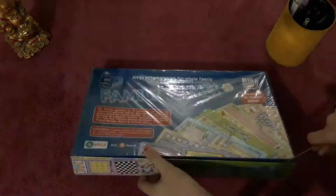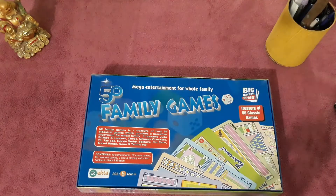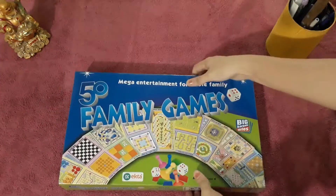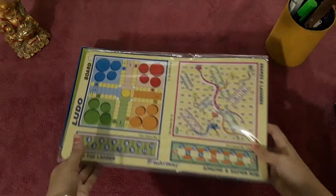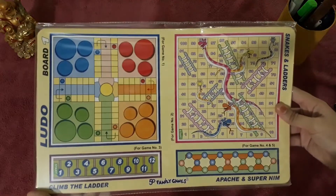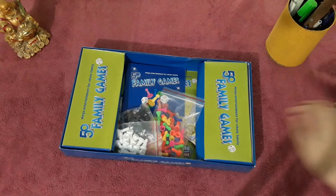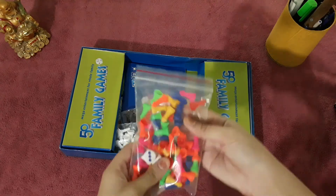The unboxing is almost done. If you want to read about this, you can check the box. See its quality — this is a gift kit. It is not anything new; this is a gift kit and these are 10 boards. These are gifts you can play with your children.